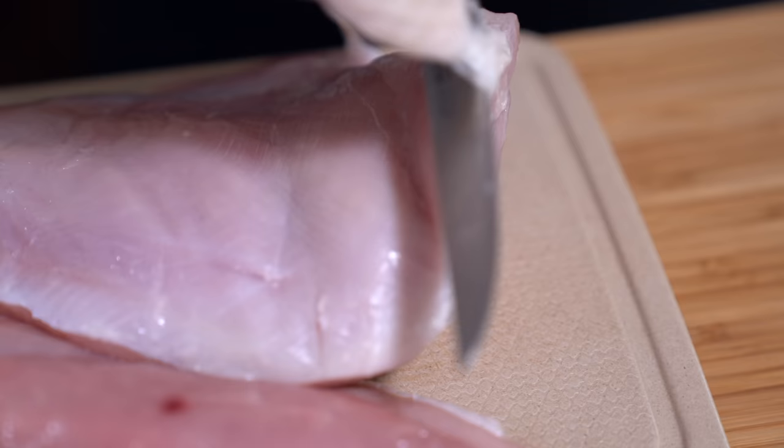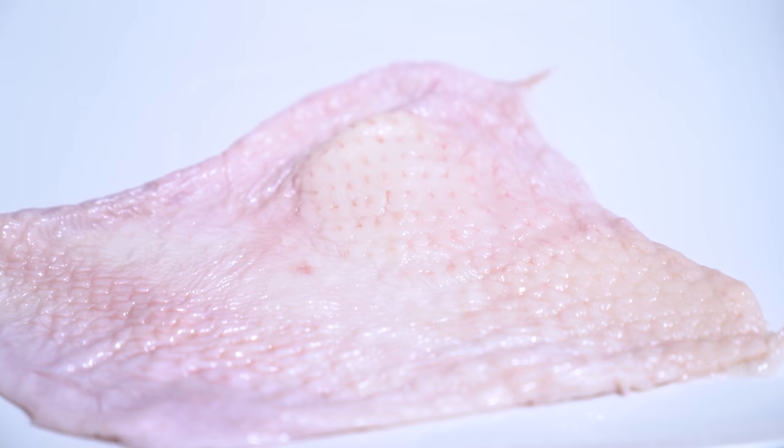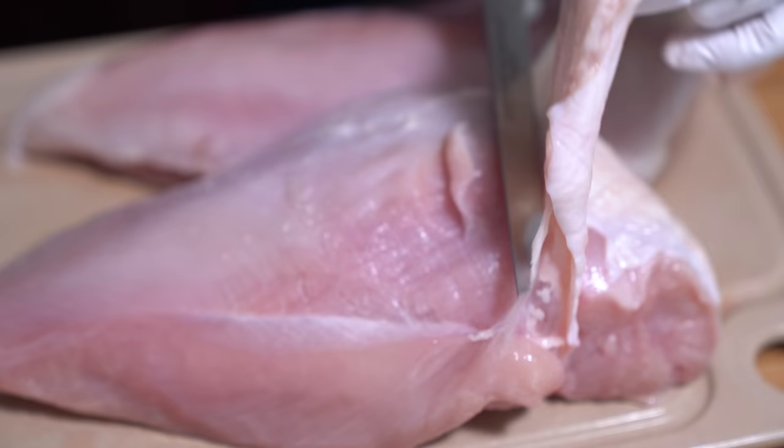One time I bought a turkey and it didn't have the breast skin on it. I was like, whoa, what happened? So of course I just layered it with butter and bacon on top. What had happened was I bought a utility turkey. Apparently a utility turkey could be missing a leg or, in my case, it was missing skin — but it was cheaper, that's why I bought it. I just didn't know what a utility turkey was.